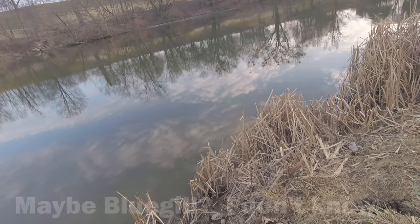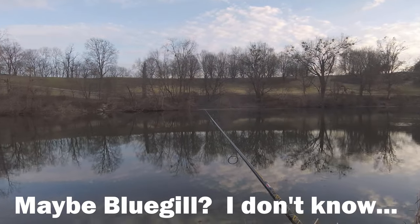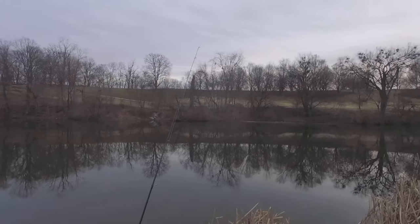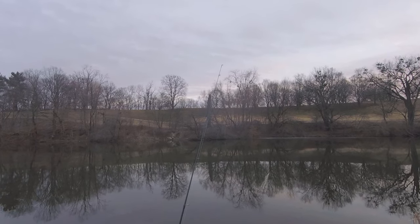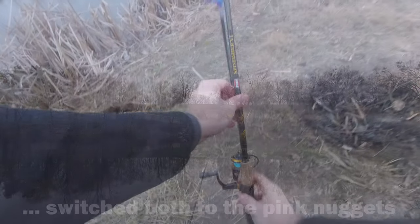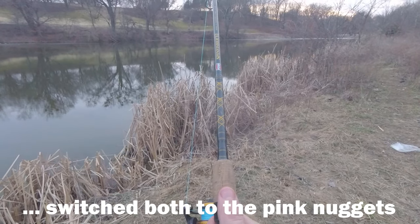Another bite on the corn. I guess I just need to let them swallow it. Another bite on the pink nuggets — let's see if he's going to take it or just mess with it. Come on, trout. It's already getting hit — I can't even set it down.